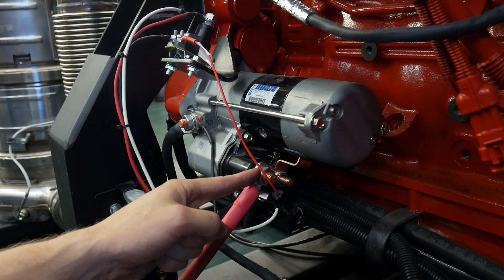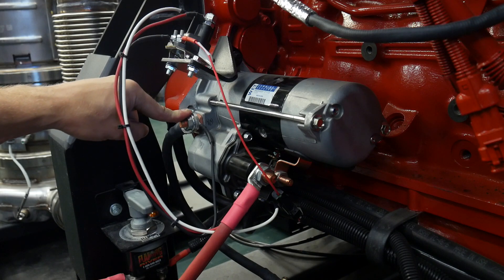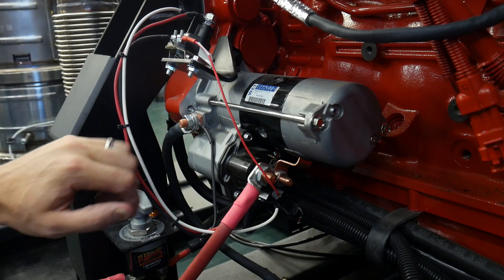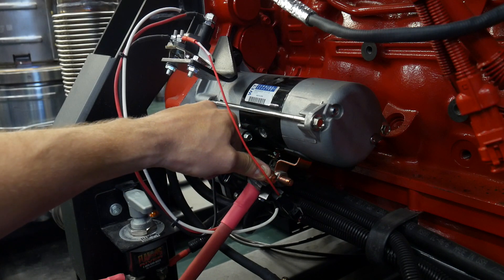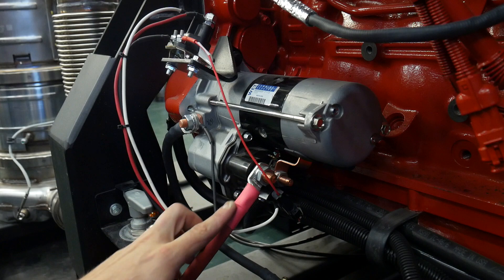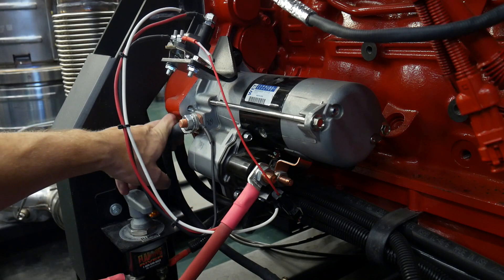Our circuit ultimately comes into the starter through this big lead right here and comes out through this one here. This is why when we do our testing on our starter, we'll be working largely with these two posts right here for our load circuit, and then we will be checking the cable integrity for the positive and negative cables.